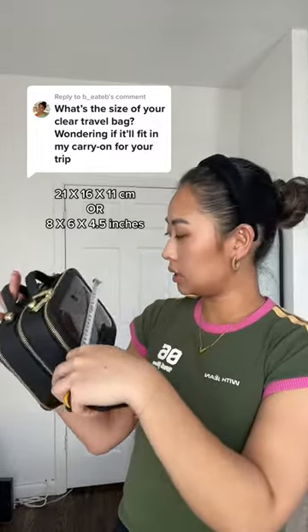This is our twin cosmetic case. It will fit into all carry-on suitcases. This is 21cm x 16cm x 11cm.